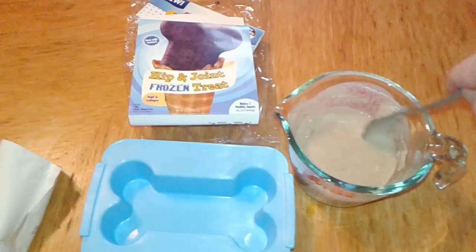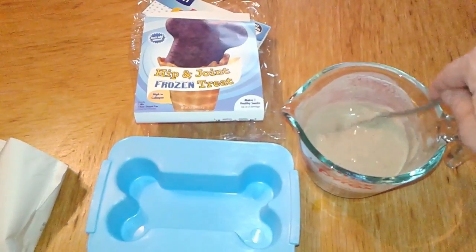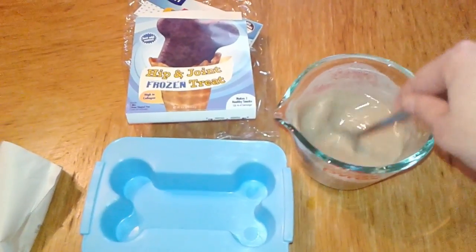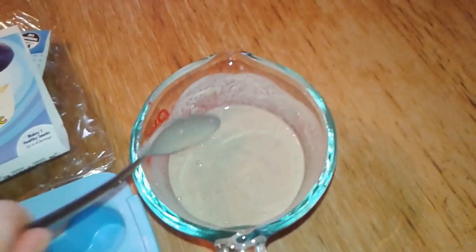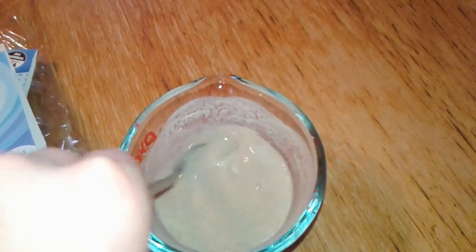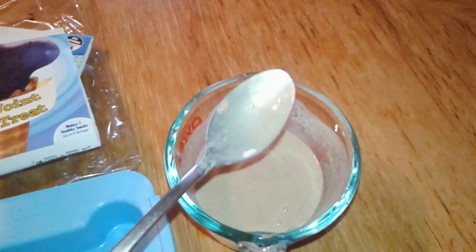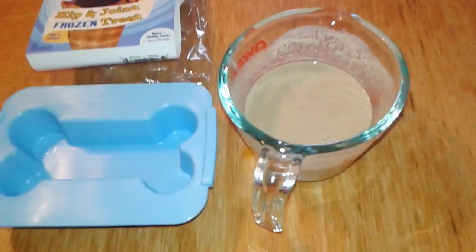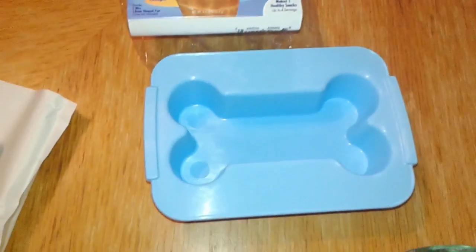Kit has very mild and luckily easily managed arthritis in his back legs. It doesn't really hold him back from doing anything, but anything we can do to help him out, especially if he thinks it's a treat, is awesome. Let me give this a bit more of an intense mix. The mix does seem to have thickened the water a little bit. It doesn't smell amazing to me, but that's the case with most dog treats, so I'm sure the boys will like it.